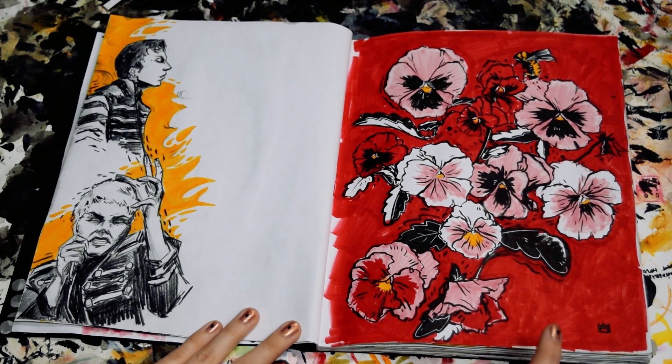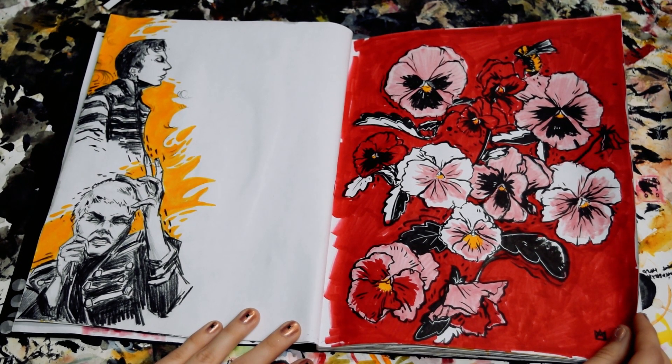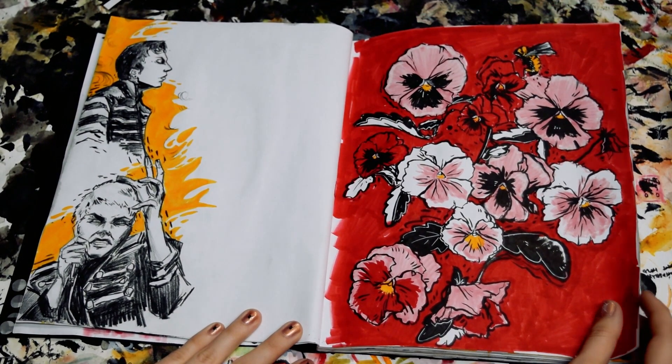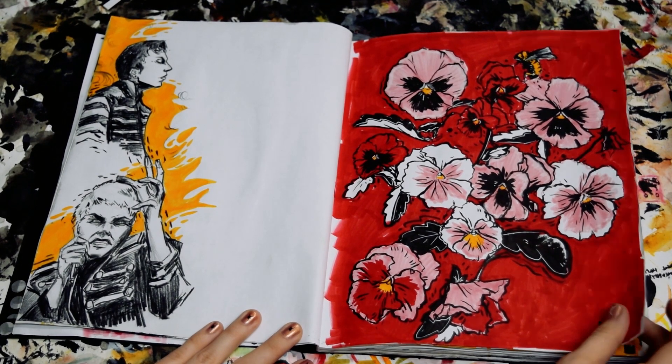This was some drawing from life I did out in a garden of some pansies and a bumblebee. There were lots of bees that day, and I really love pansies and drawing them. I think they're a really cool shape, and overall I just really like them.